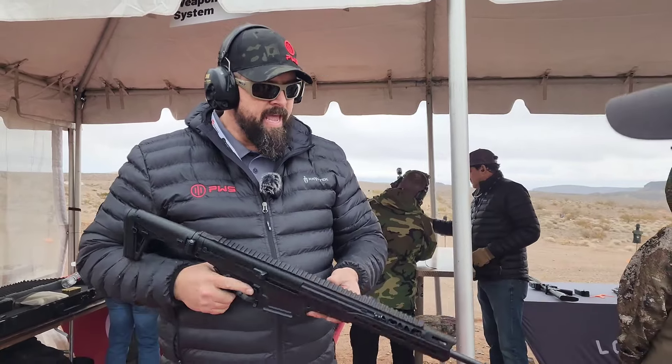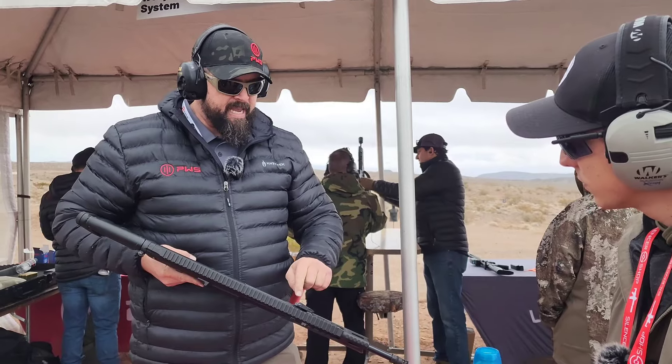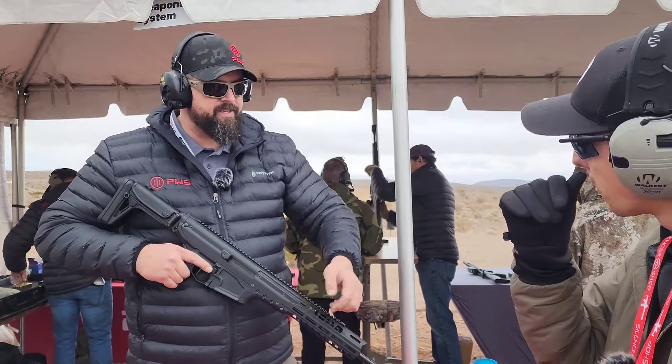Yes, ambidextrous controls. I can move the charging handle, which folds, and is non-reciprocating from either side. I just use the back end of a casing, pop up the pin, and move it to the other side.